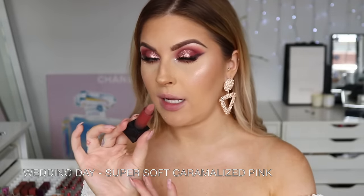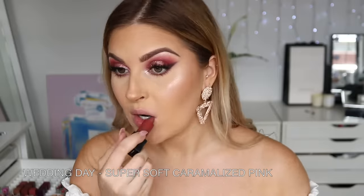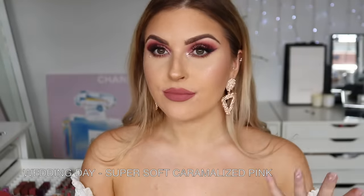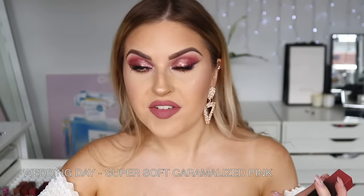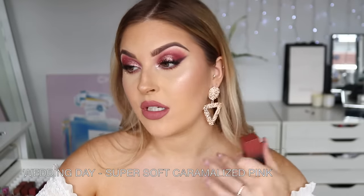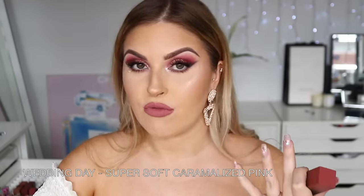Next up we have Wedding Day — looks like a muted pinky nude, another nude. Beautiful — a beautiful wearable nude with a touch of pink in it. I'll probably give it to a friend still because I've kept a lot of nudes from this range already, but it's stunning.